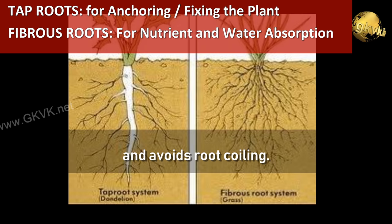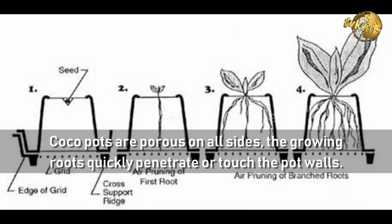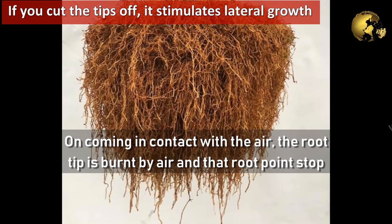So what exactly happens with air pruning of roots? Cocoa pots are porous on all sides, so the growing roots quickly penetrate or touch the pot walls. On coming in contact with air, the root tip is burned by air, that root point stops growing, and two new root branches start to appear.